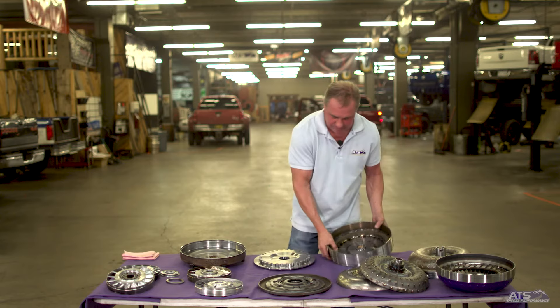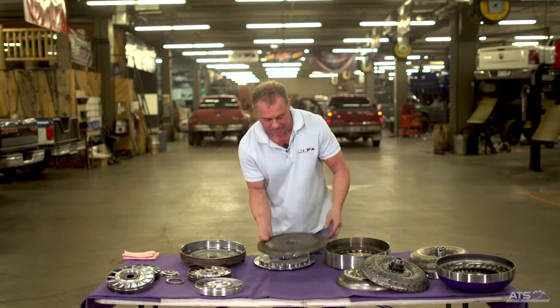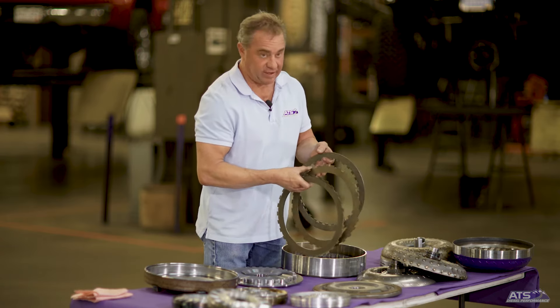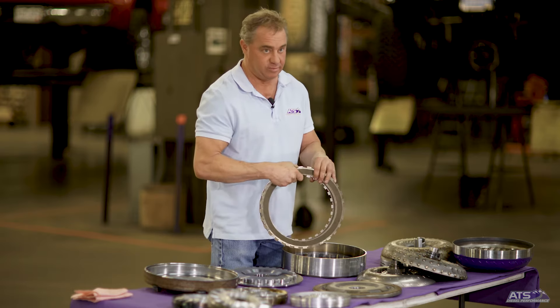Typically a single friction disc is good for about 550 foot-pounds of torque before it begins to slip. Every time you add a friction element you essentially double that original value, which means the ATS Triple Lock or Five-Star converter is good for over 1,700 foot-pounds of torque with factory line pressures.